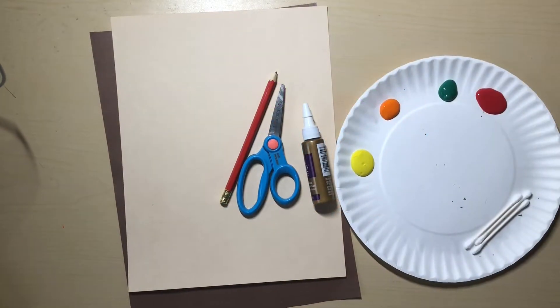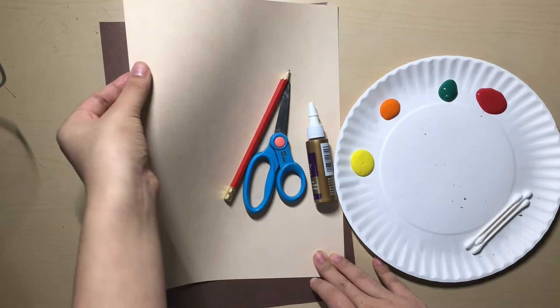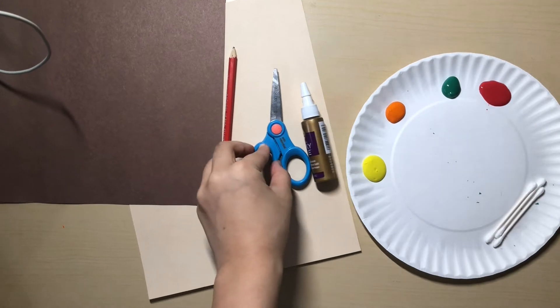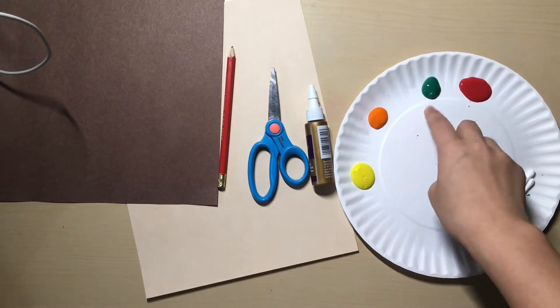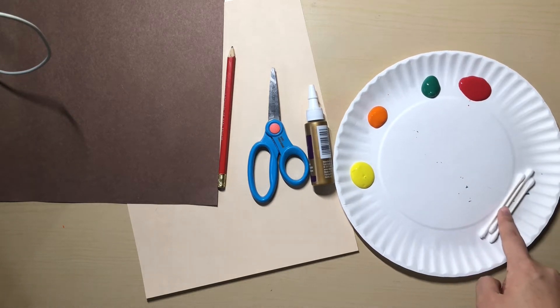Hello everybody! Today we will be painting a treat! For this project you will need one piece of your vanilla colored cardstock, one piece of brown construction paper, a pencil, scissors, tacky glue, yellow, orange, green, and red paint, and three Q-tips.